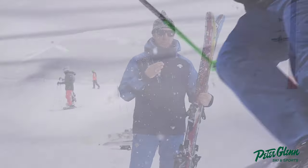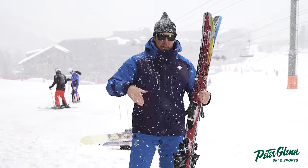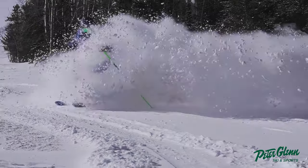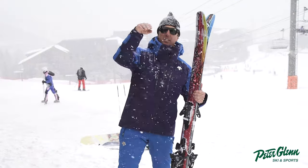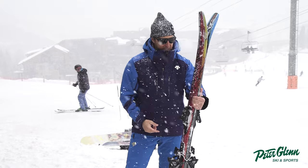But I found myself being able to rip some steep dust on crust, make some GS turns, make some tight ones, do some slashes, get in the white room. I did some butters, hit a little knoll, skied some bumps. This thing — it was not bad in the bumps. I was impressed.